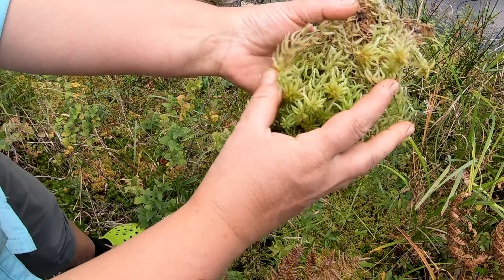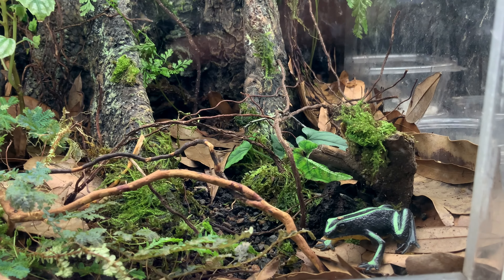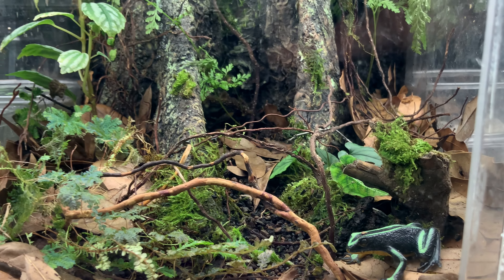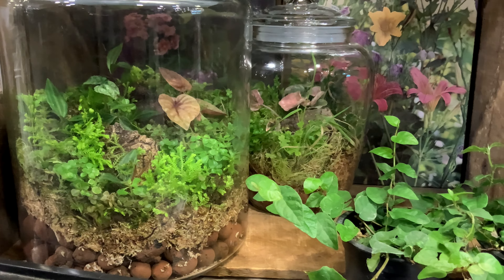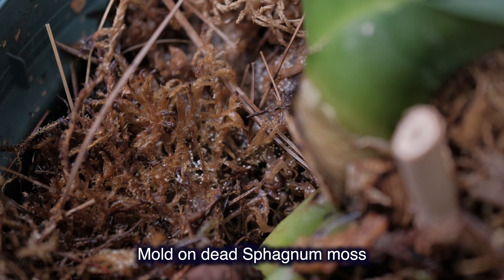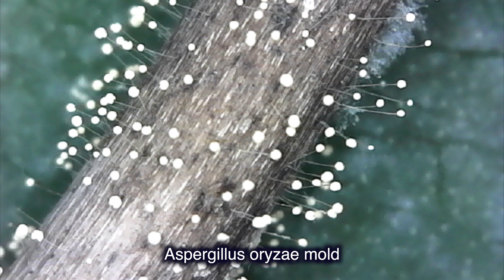Why do I recommend using live moss for dying dehydrated orchids in the first place? You can watch the video on our channel regarding orchid rehabilitation with live moss — the link is below — but it's mostly for a simple reason. Mosses can absorb and hold 10 to 15 times more moisture than their own weight, and this fact alone allows me to provide constant high levels of humidity around roots and leaves of the dying dehydrated orchid. Another reason is that living mosses have a certain degree of antibacterial properties, such as sphagnum moss. And this is very important because if I'm using dead preserved moss, even sphagnum, it can become moldy.